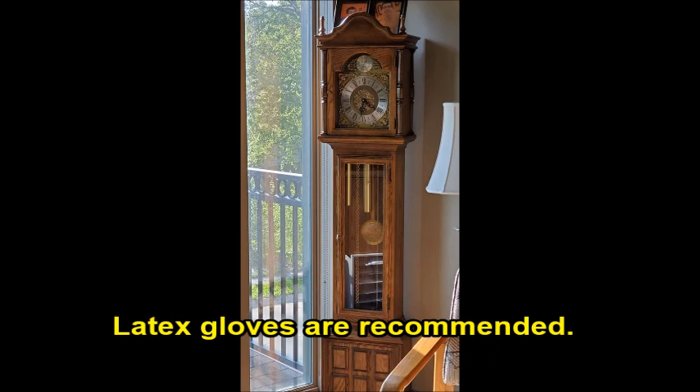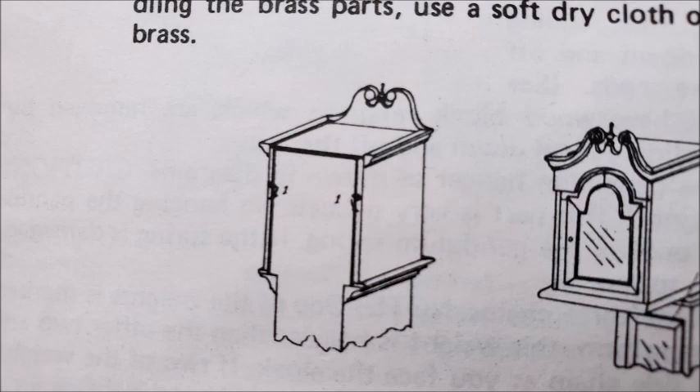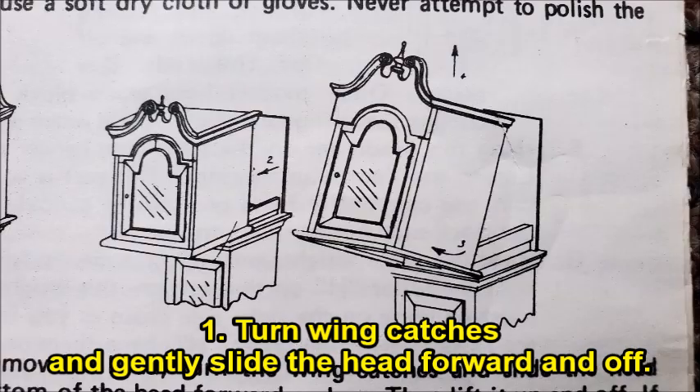Using latex gloves or something of similar quality is recommended, as you'll be accessing the clock's movement. First of all, if your clock has a removable head, turn the wing catches on the back and gently slide the head forward, as indicated in the example shown here.